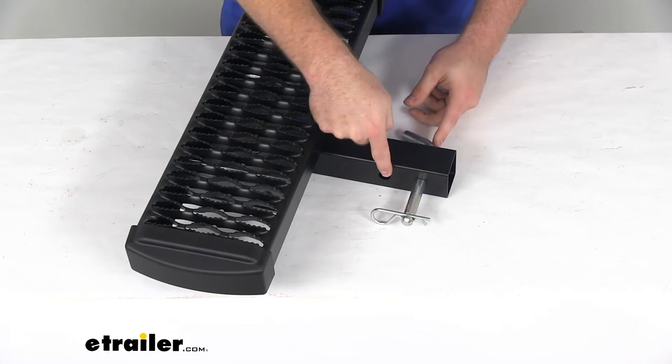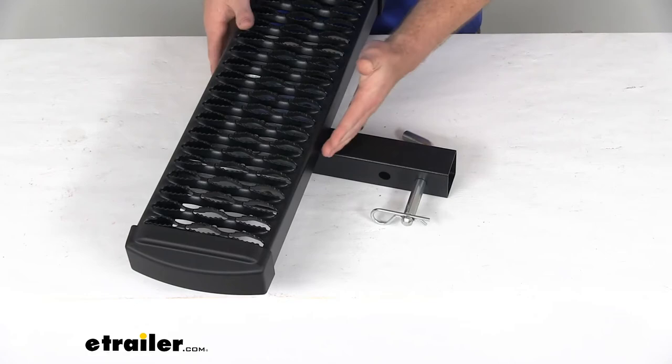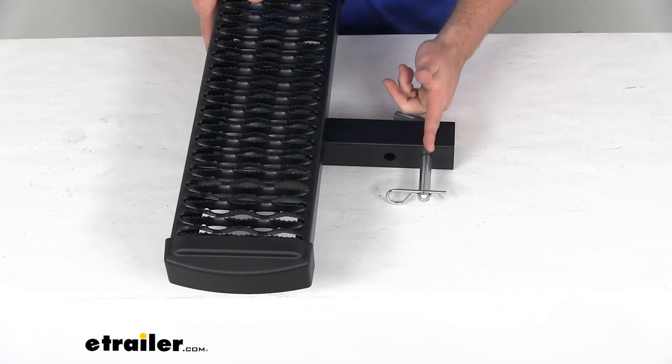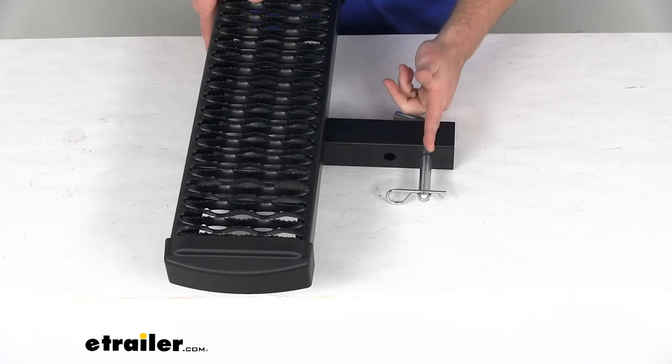This does have two hitch pin holes to accommodate for different size trailer hitches. The distance from the back point of our step to the closer hole is about 3½ inches, and from the back point of our step to that farther hitch pin hole it's about 5½ inches, so again just make sure that's going to work for your setup.